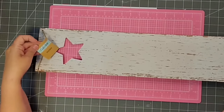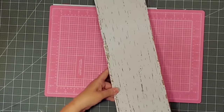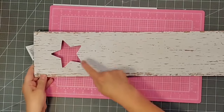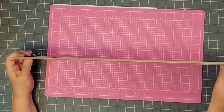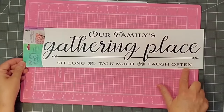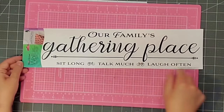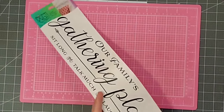Hey y'all, this is Kay. For this project, I'm going to be using this sign that I got from the Dollar Tree. It is just under 24 inches long and just under 6 inches wide. It's also finished on both sides. Love this one — it was a great find. I'm also going to be using this wall sticker that I got from the Dollar Tree. They have several different ones with different sayings, but this is one I bought about a year and a half ago.